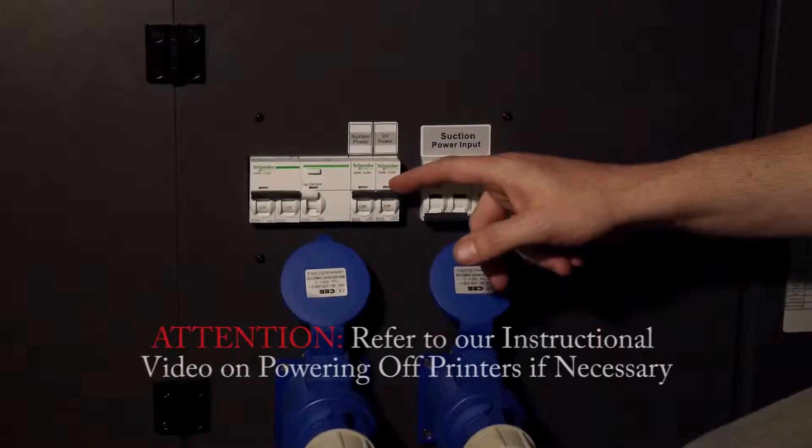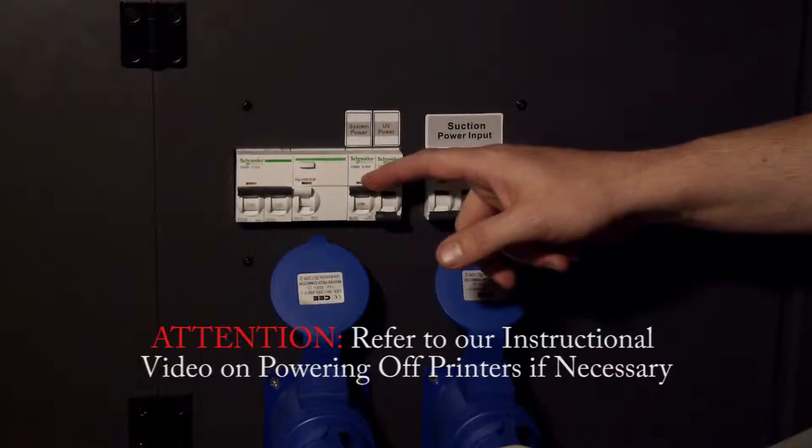Power off the printer. Refer to our instructional video on powering off the printer.